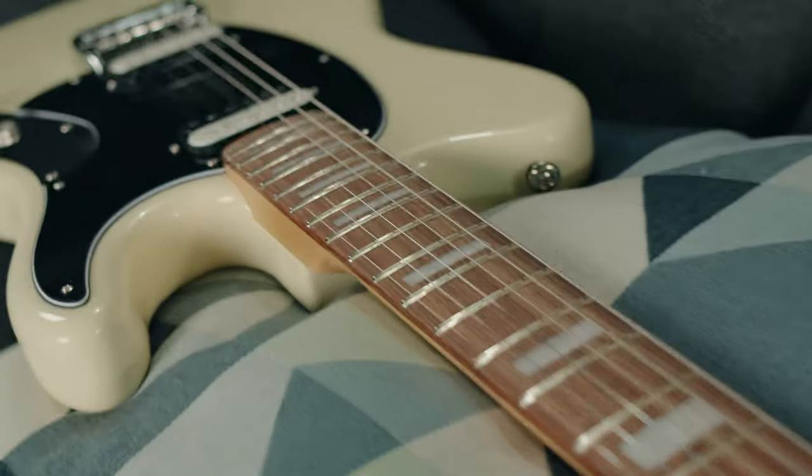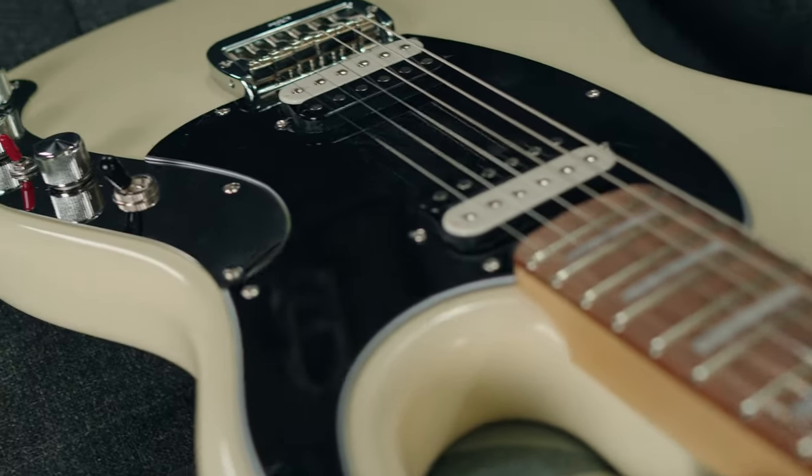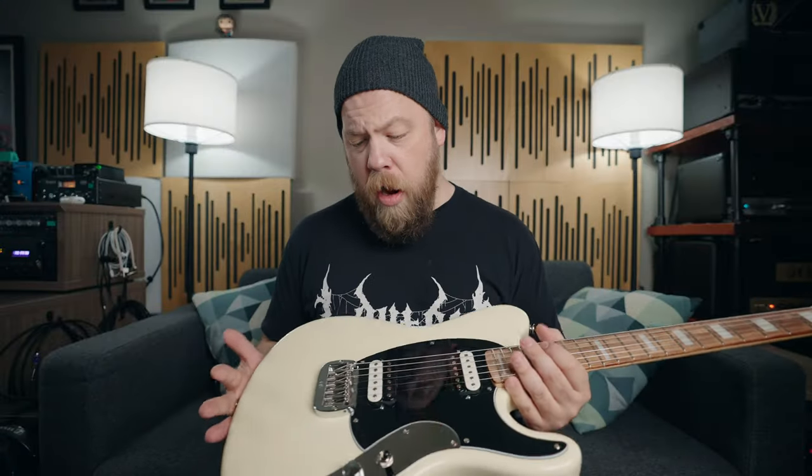The Espada has an alder body and a maple neck with a rosewood fingerboard. This is a 25 and a half inch scale guitar, and it's awesome — very, very vibey. This guitar feels like an old Fender that I just found in a closet. They're all children of Leo Fender. The neck feels like a 60s Strat, and the whole vibe of this guitar is very rich in history, and it sounds really, really good too.